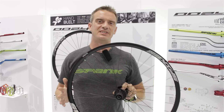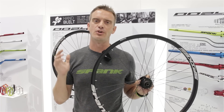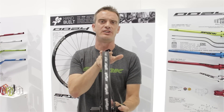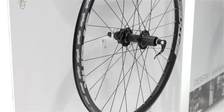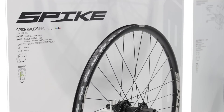For those of you purest DH racers who aren't looking for increased traction, only the pure fastest speed possible, we still offer a very narrow 28 millimeter DH race rim. That's the Spike Race 28. The Race 28 is going to give you an extremely round tire profile, meaning less rubber on the ground, but the fastest profile possible.